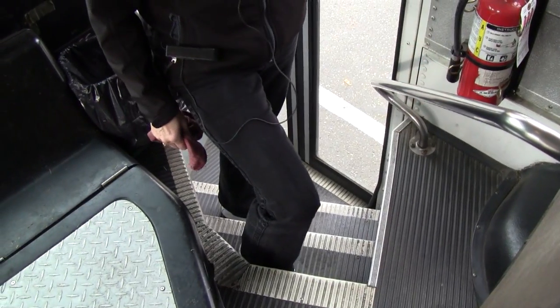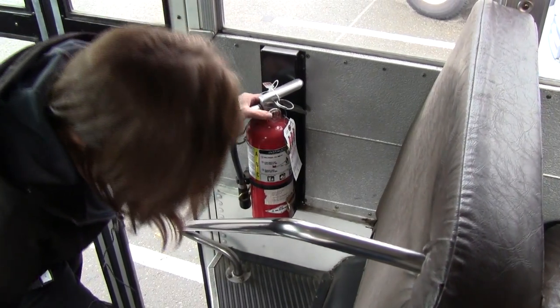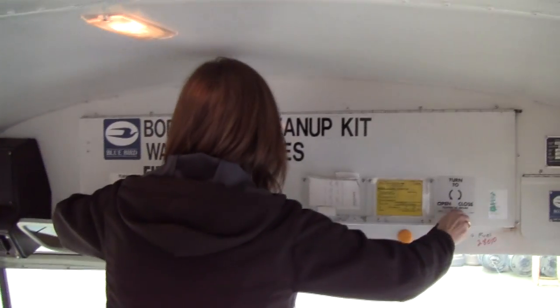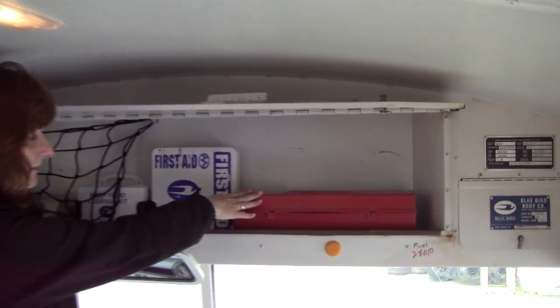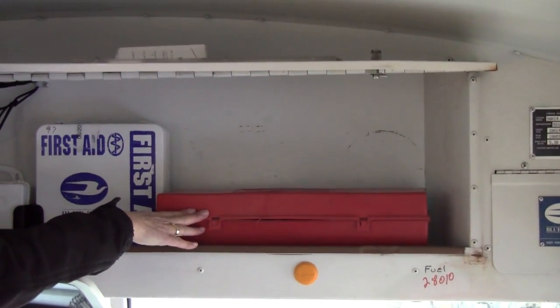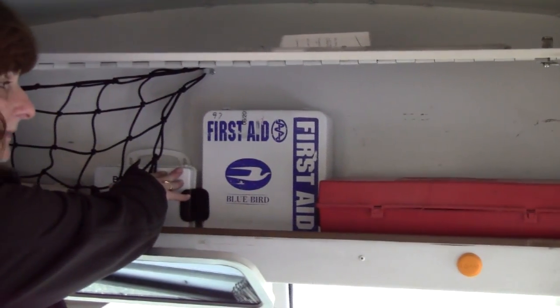Now we're going to go to our emergency equipment. Our fire extinguisher is right here, it's securely mounted, and it's in the green. The rest of our emergency equipment is up here — we see that we have our three triangles, emergency triangles, our first aid kit, and our body fluid clean-up kit.